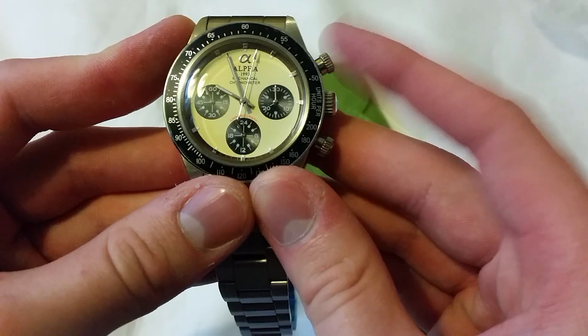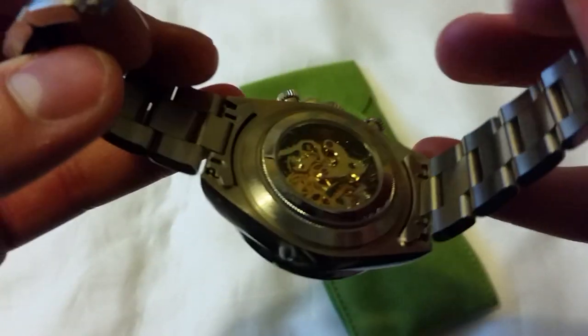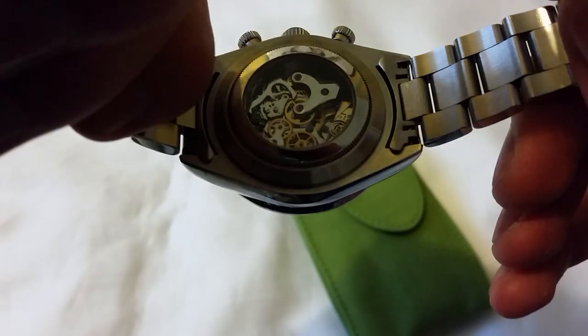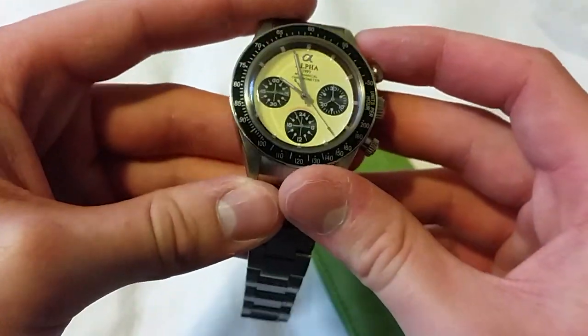That's a satisfying click and off it goes - this is my first manual chronograph as well. You can see the movement inside chugging away. That is very very cool. Let's stop it.